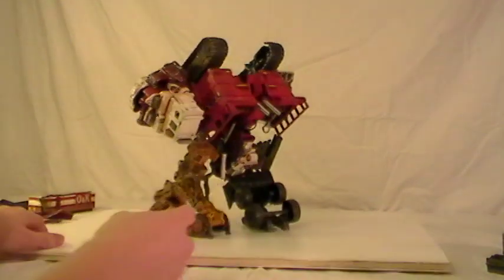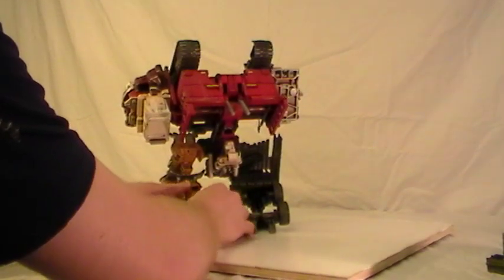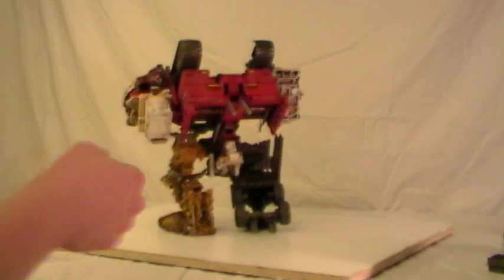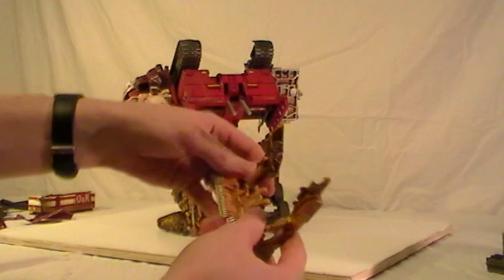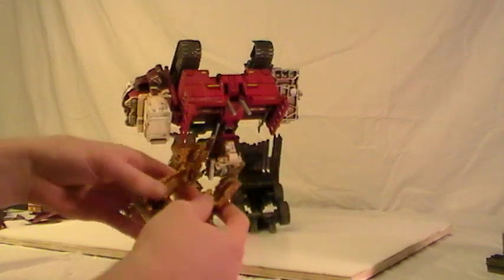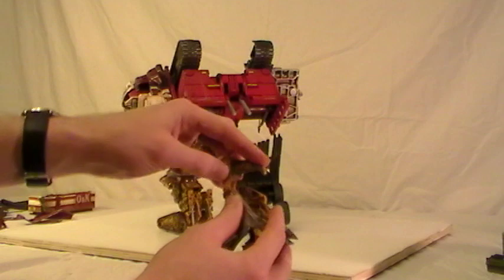Magnet here, magnet up underneath the back of the leg. Pops in and sits just like that. Not super secure — I'm not that happy, but I'm satisfied because it would just sit there. If you pick him up his leg kind of droops a little bit, but that's okay. Let's get the shovel bent around the leg here.